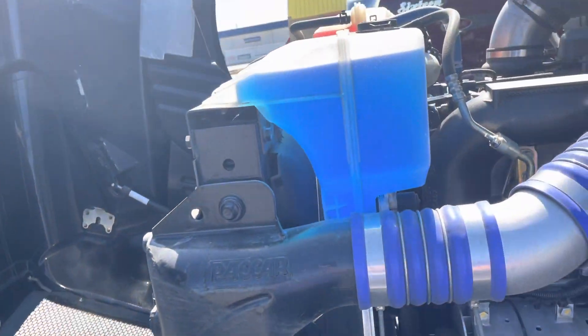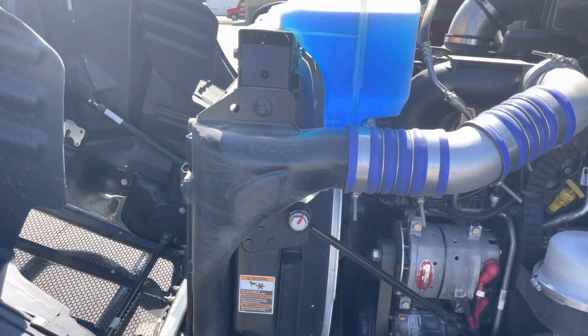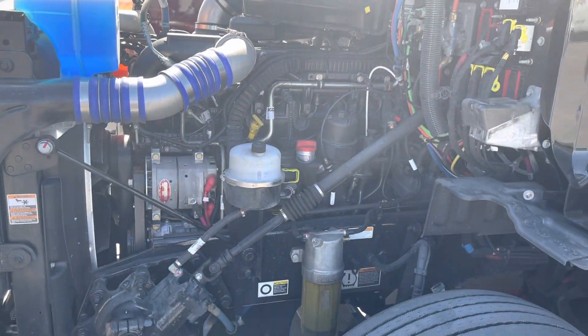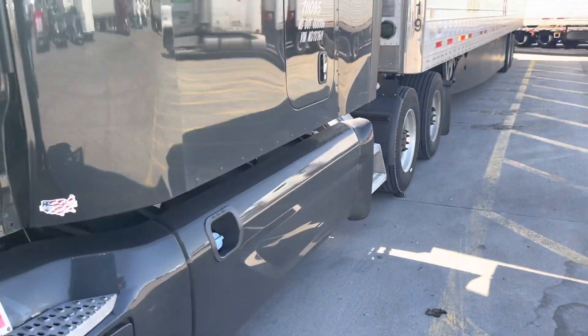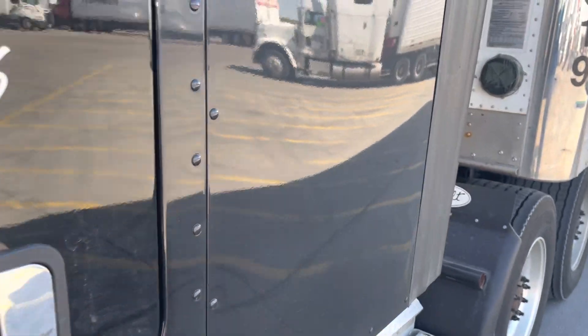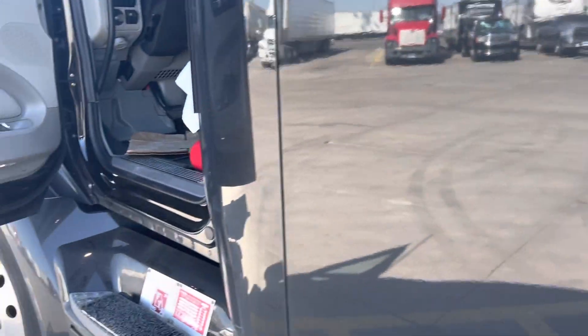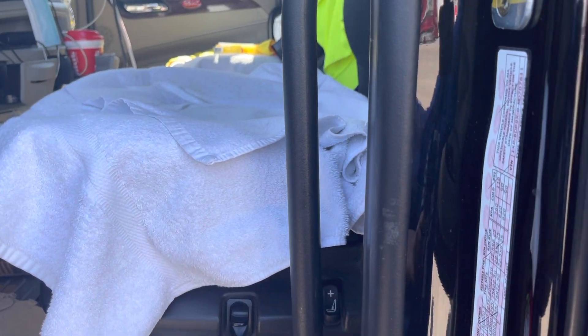Always make sure you have enough windshield wiper fluid. I said, you know what, I'm sitting here at the Flying J — let me go see if they've got it, and they do. I'm going to be here until two o'clock in the morning, it's 11 or 12 o'clock in the afternoon.